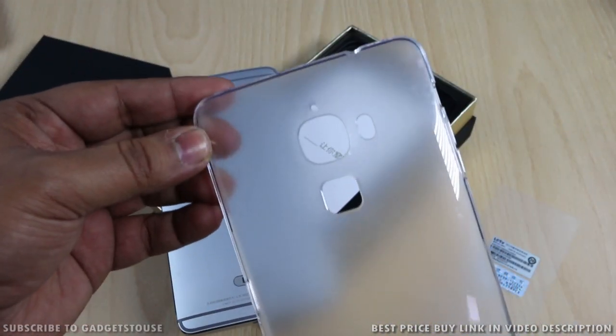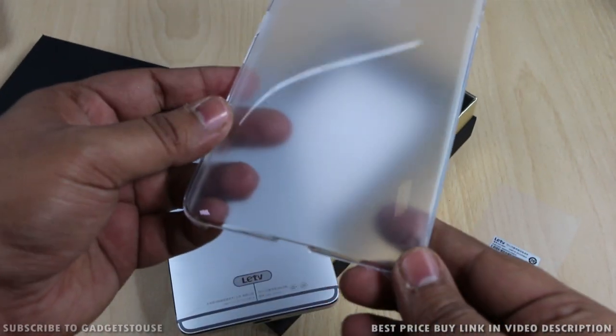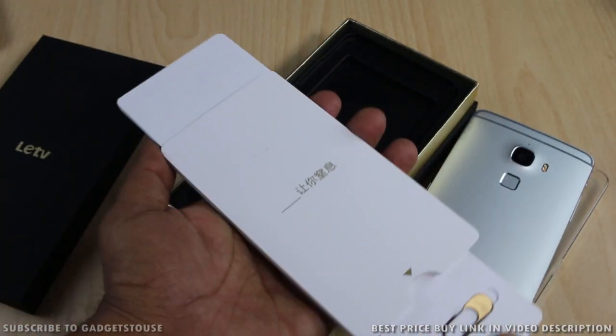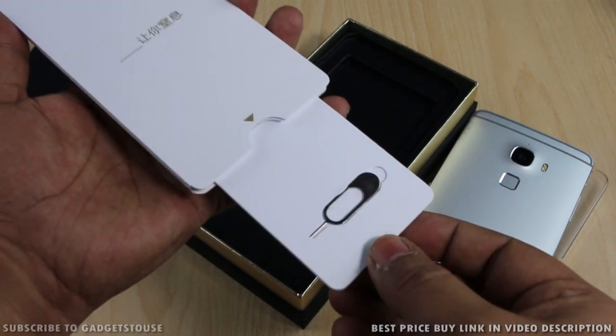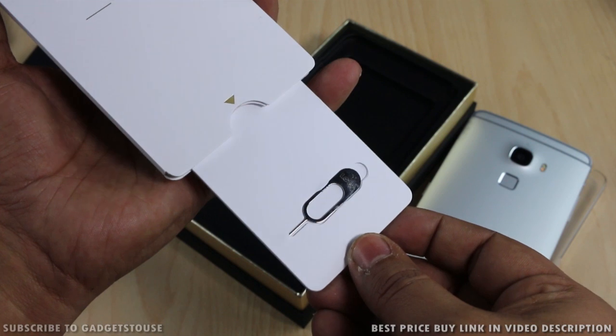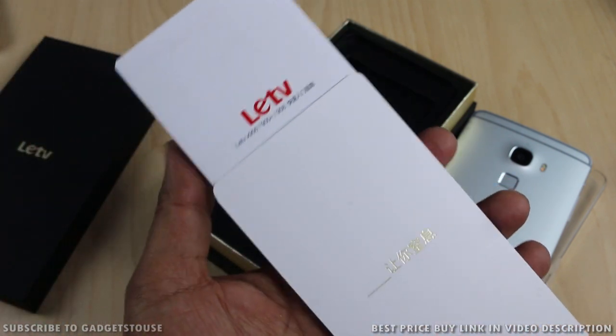The second thing inside the package is the user manual, which is very nicely designed. These user manuals come in a small pouch — the moment you open it, you will see the user manual on one side and on the other side you will see the SIM injection tool.